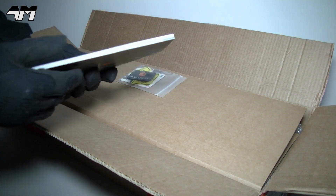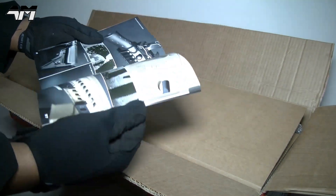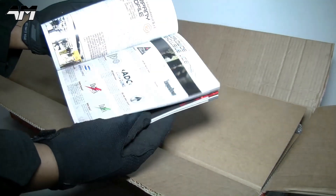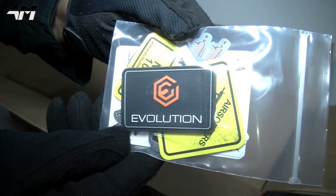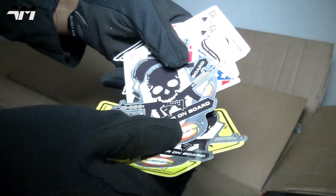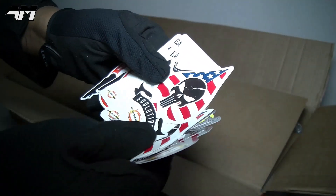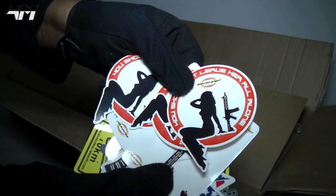Even though I got this for free, I'm still going to give you my honest opinion. Let's get it open. They have a huge range of products. There's an Evolution patch and a few other things here — I think they're stickers. Evolution stickers, very cool. There's a couple of those. And there are some Evolution playing cards — saucy!